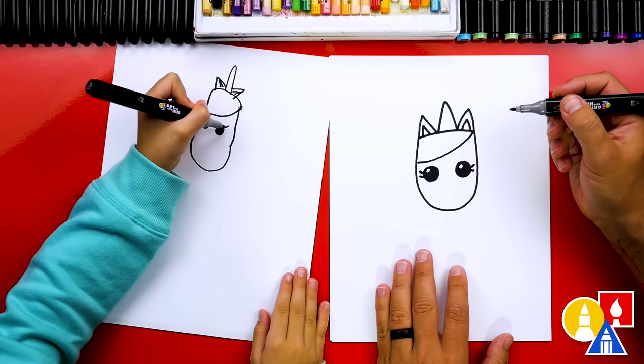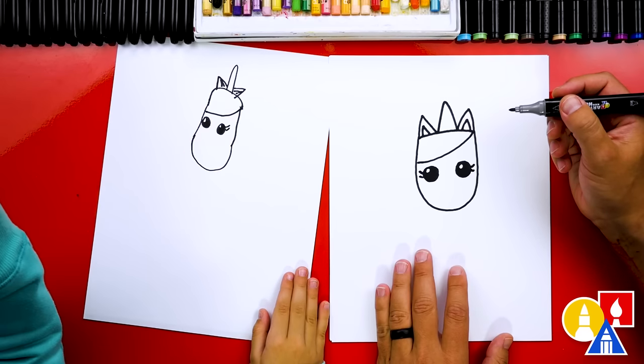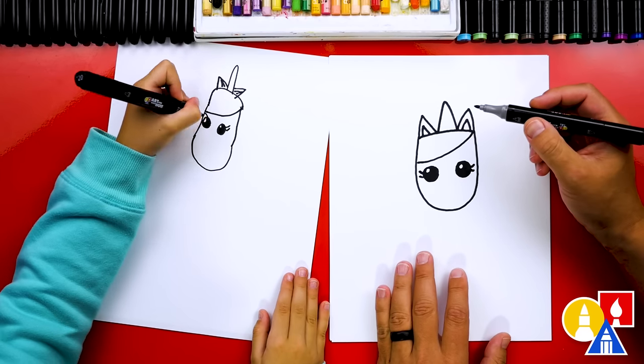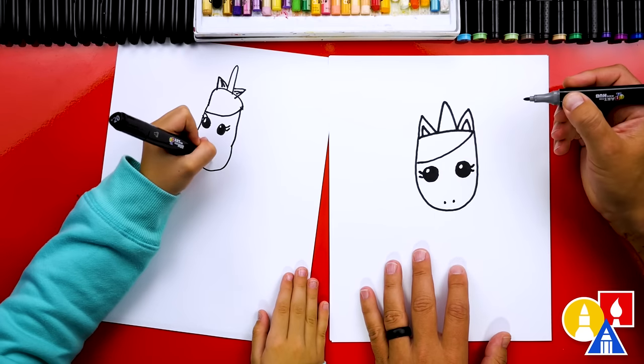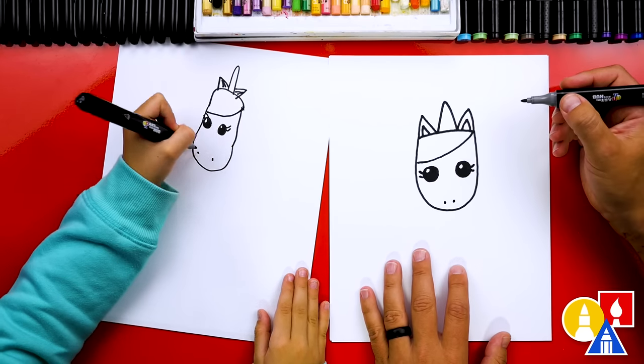And anytime we go too fast, what can our art friends do? Pause the video. Yeah, if you need extra time. I love your little mom unicorn. And we could also add two little nostrils.